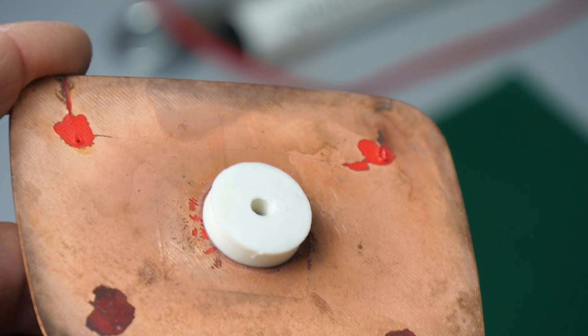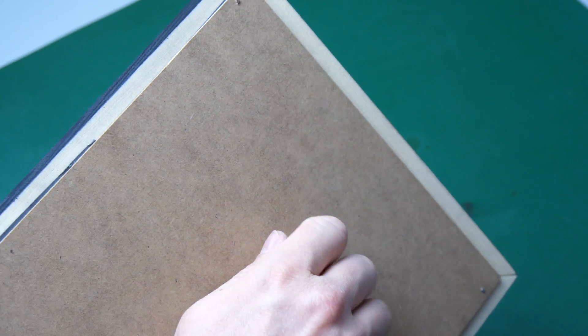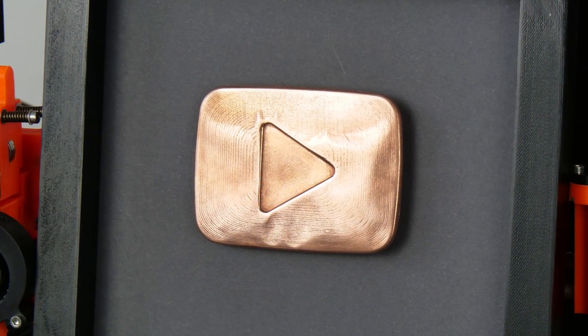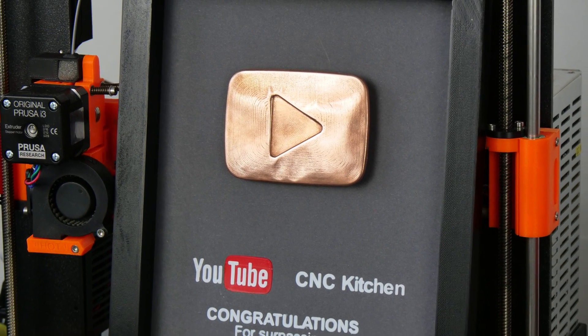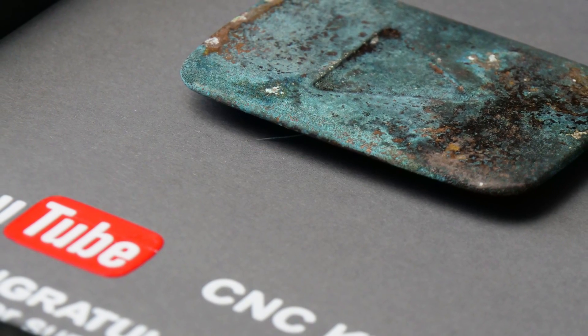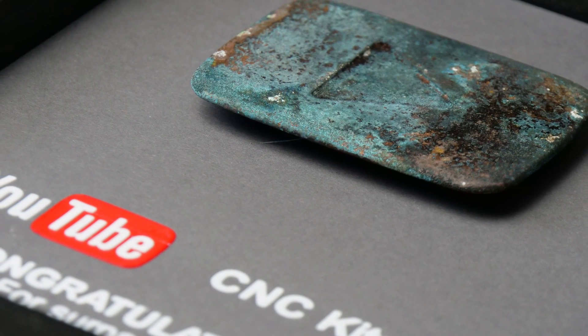The frame is just made from some 20x20mm wood bar which I glued together and painted with black spray paint. I added a small stud with a thread on the back of my play button, screwed everything together, and here we go — my 10,000 subscribers copper play button! Thanks again to everyone who subscribed and supported me along the way. If you haven't subscribed yet then please do and don't miss any upcoming videos and projects. Hit the like button if you enjoyed the video — that really helps a lot. Thanks for watching, auf wiedersehen, and I'll see you next time!